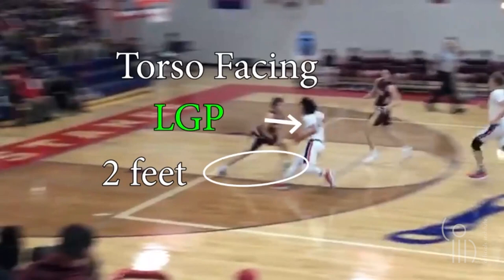Two feet, torso facing — legal guarding position. We all agree, yes? But his feet are not next to each other; he's kind of stepping back, so that doesn't count, right? Does it matter where the feet are touching the floor? Not unless the offensive player is going that direction, going into those feet. The rule does not say your feet must be shoulder-width apart within your frame.